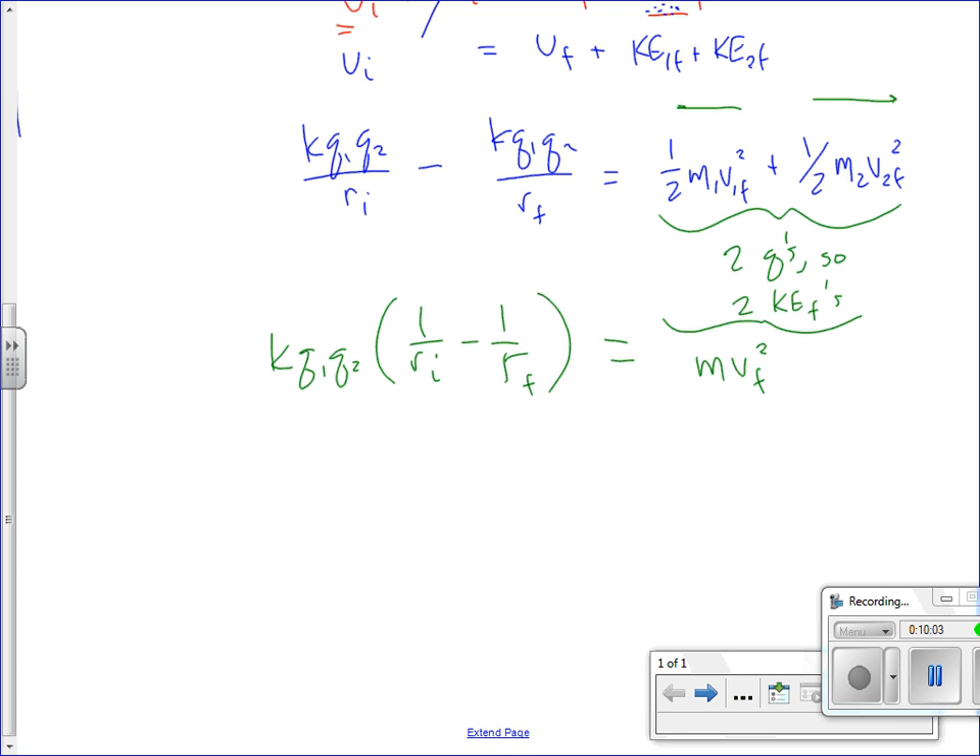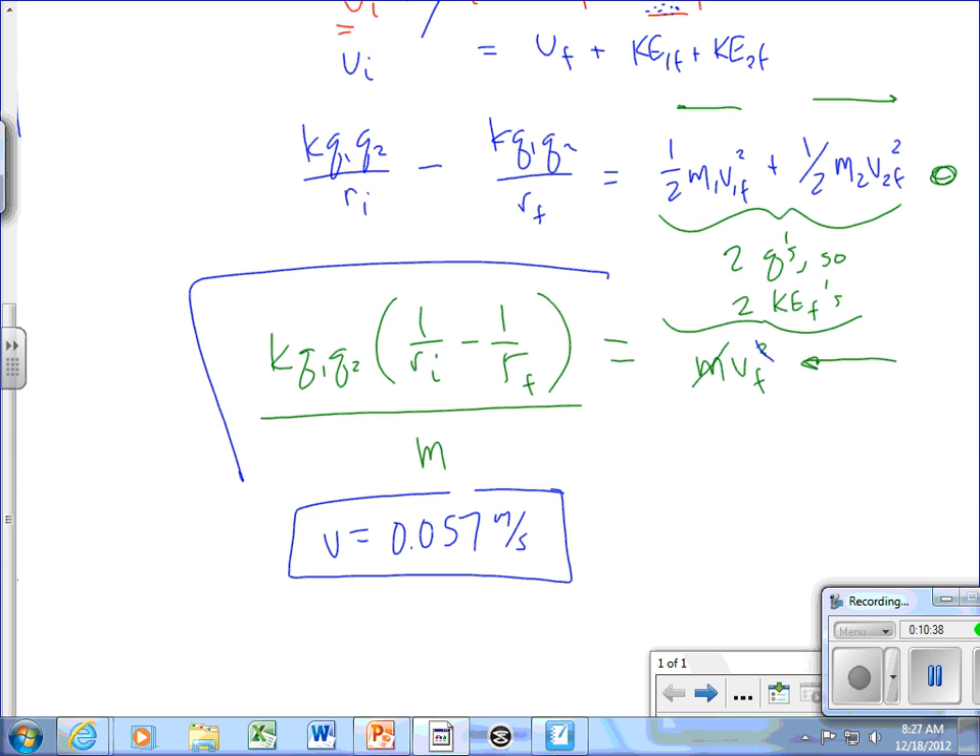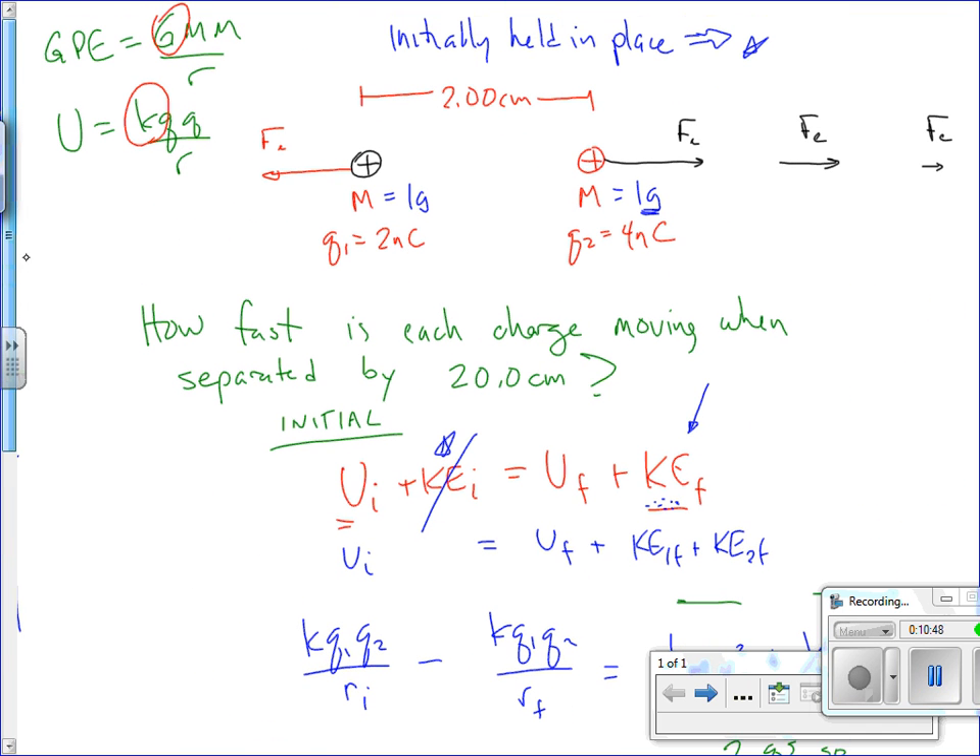From there we can divide by the mass and take the square root to figure out how fast those things are going. The result is not very fast. Why? The force keeps decreasing as they move apart. Also, those are pretty small charges — nanocoulombs — and these are non-negligible masses: a gram, like a paper clip. So giving a paper clip a charge of a few nanocoulombs isn't going to make it move very fast.